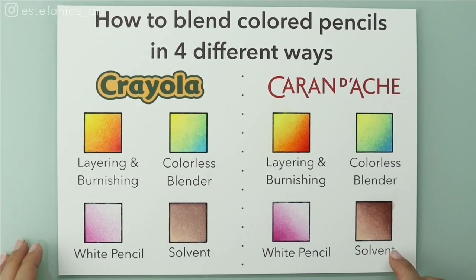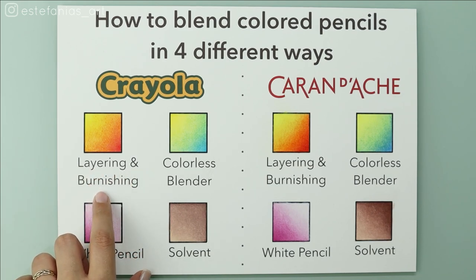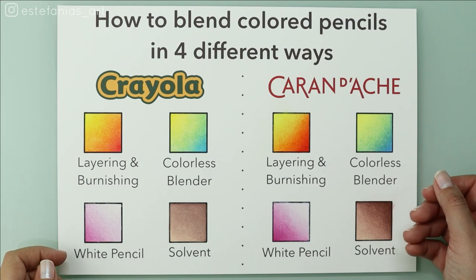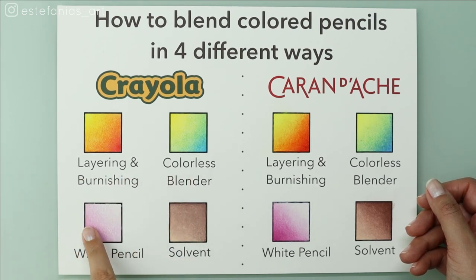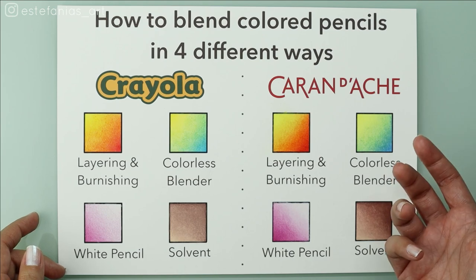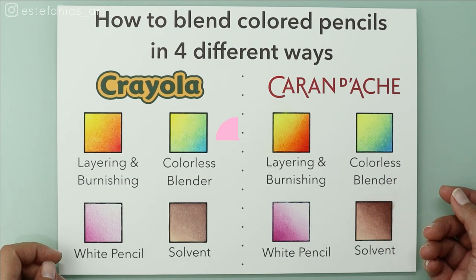Before we start, I know I wrote layering and burnishing on the first method, but I think I should have written things a bit differently on all of them, just to make it more clear — because you actually need to do layering on all of the methods. That is your basis. If you don't learn how to do the layering method, you won't be able to do any of these.